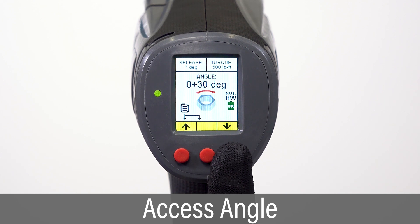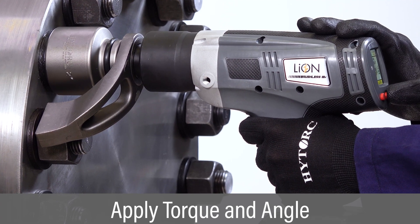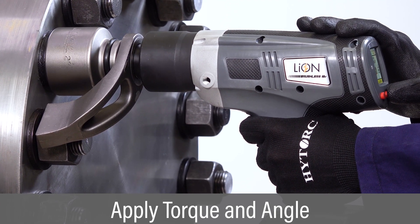in which the bolt is turned an additional number of degrees after normal torque is complete. Angle turns the nut in the same direction as torque, and is applied within the same trigger pull.